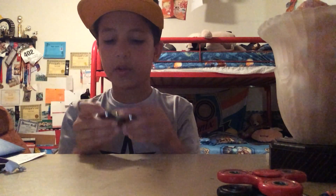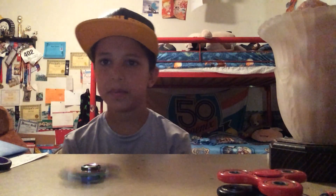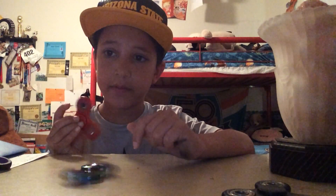Let's test it in my hand — actually we'll do it on the table first. Three, two, one. There's a lot of speed. Not sure how long this is going to spin for. It's been a little more than 20 seconds now. This one is pretty nice. I did get that one off of Amazon too, as you saw me unwrap it.